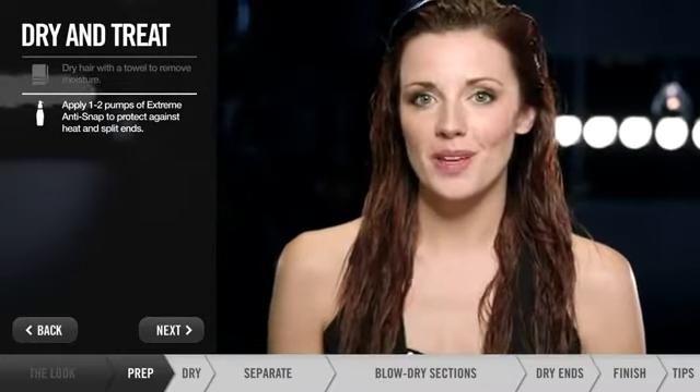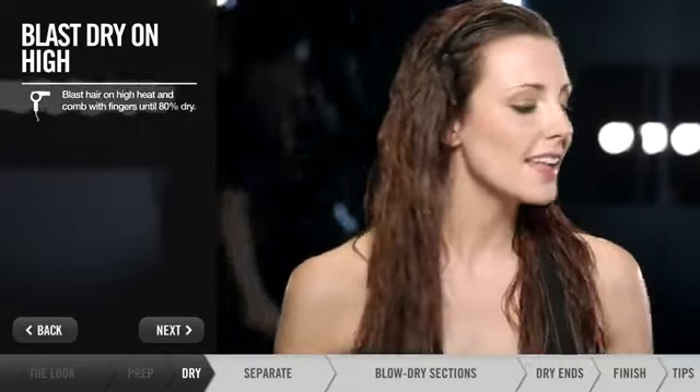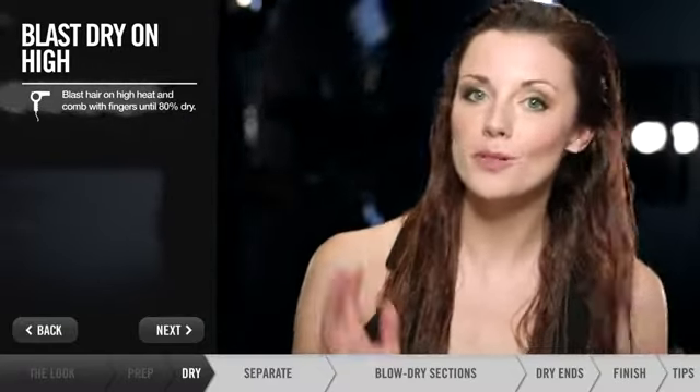A great tip Jenny shared with me was to use a round brush to finish your hair. But first, I like to blow dry my hair with my fingers to get most of the moisture out.